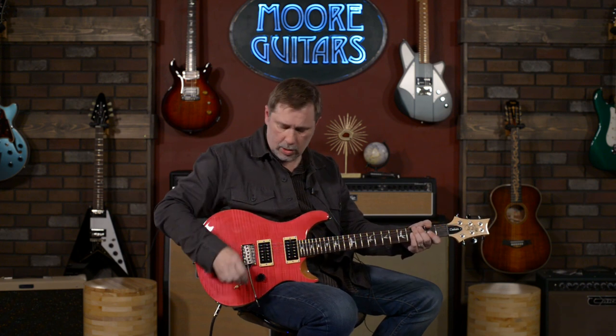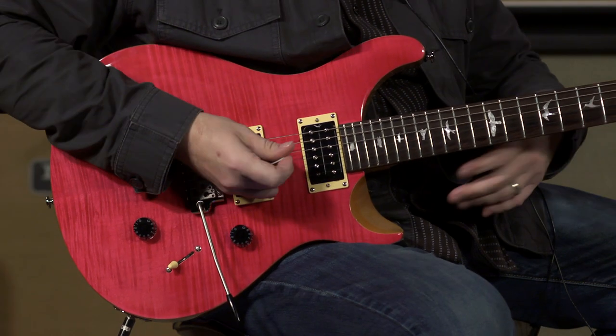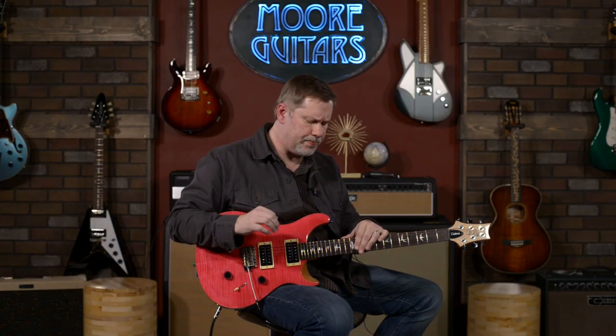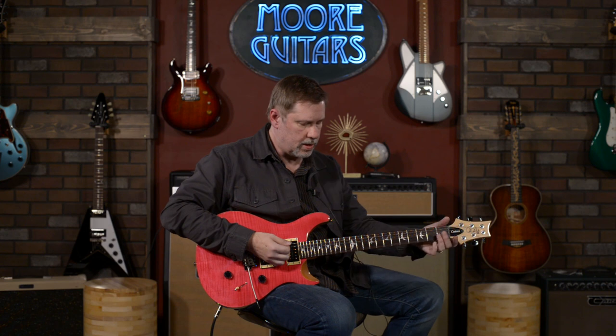So let's play around with some sounds. I came in all mellow using the neck pickup in full humbucker with some clean tone. I do have a couple of Matthews Effects on the floor in front of me. I've got the Astronomer reverb — we're just using a little bit of room sound — and then the Architect, which is kind of a Klon-type thing. We'll play around with that in a little bit as well.